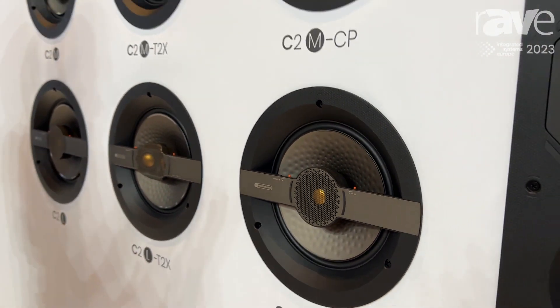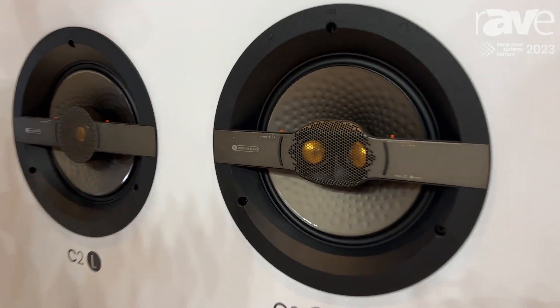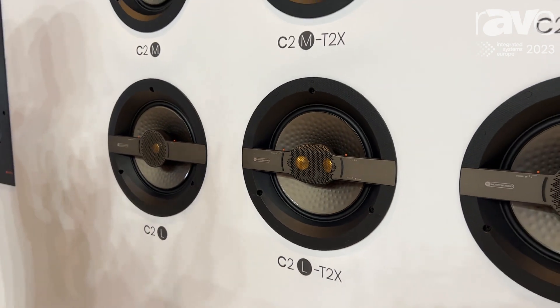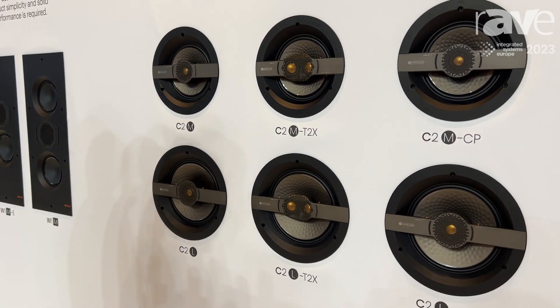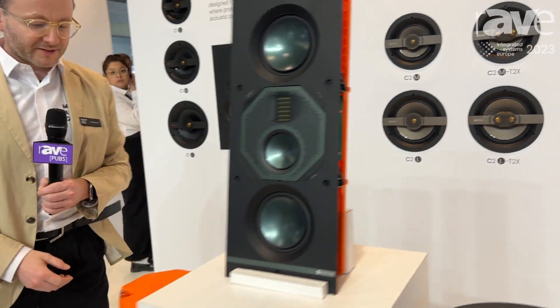We've got some great new products in here, such as the T2 products which can be used in stereo mode or FX mode, switchable between the two for audio use or movie use as rear FX speakers. We're really proud of the range, and if we move around to the front we can talk a little bit about some of the design features.